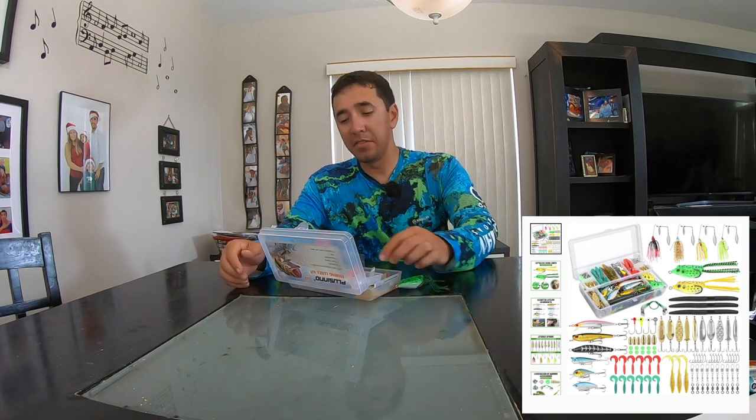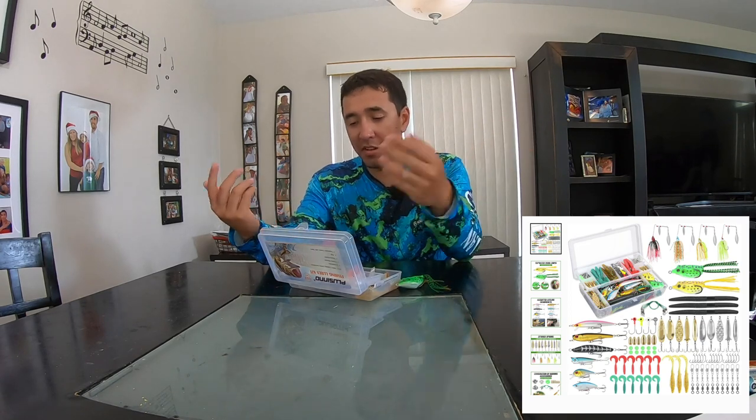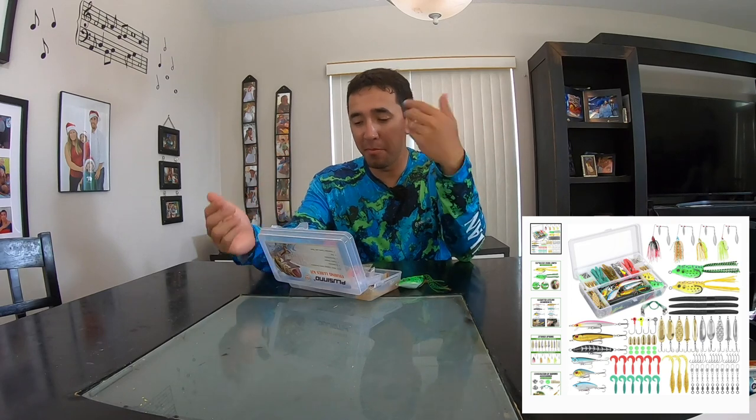About every fish you see me catch in this video was on the same stick bait, and they give you three — I wish they gave you more. This little curly tail swim bait actually works pretty well too — I've gotten nailed on it quite a few times. The grubs work just like a grub would — nice action on the tail. You can fish for bass or crappie or big panfish on these, no problem.